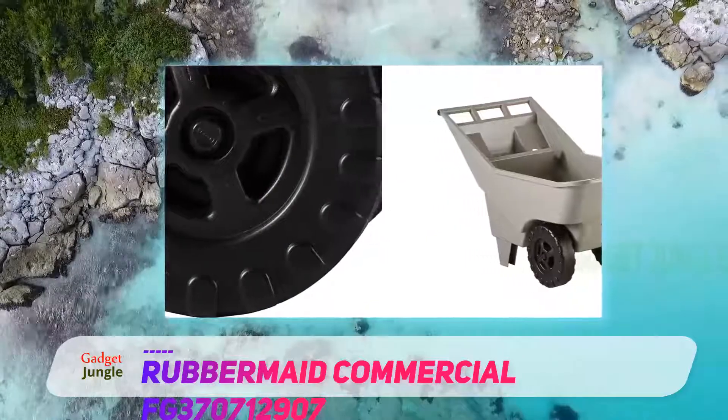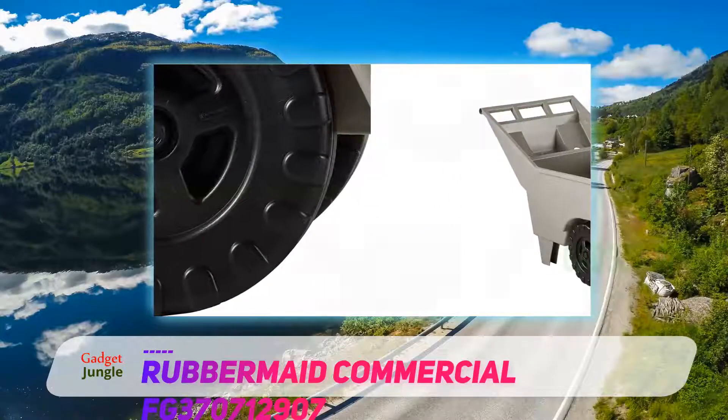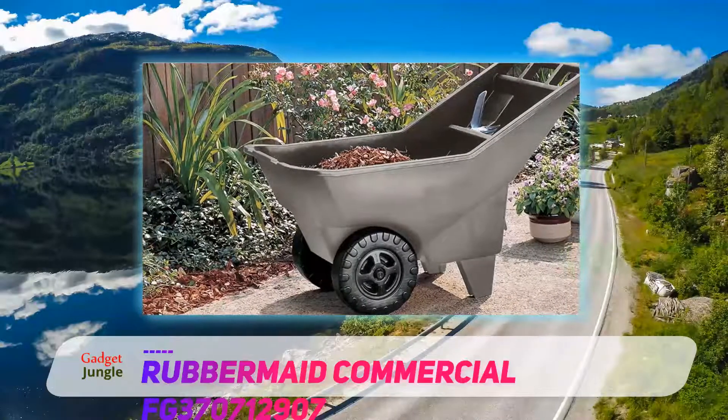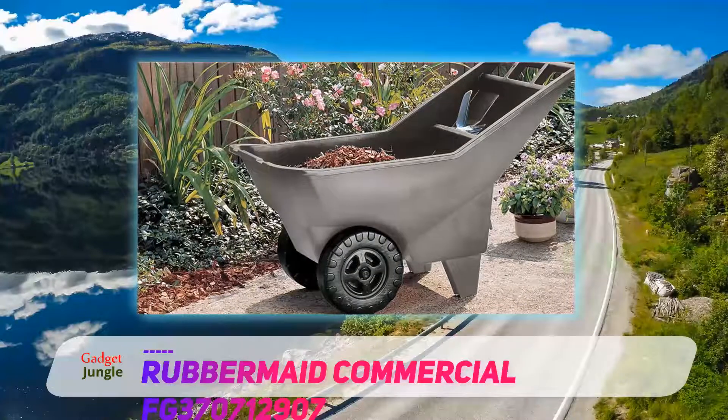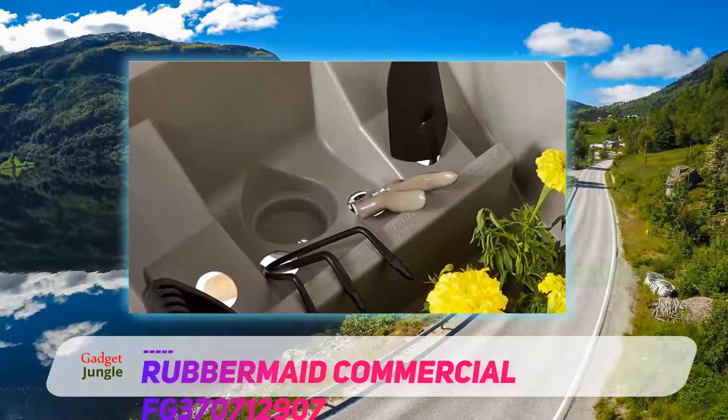Having a 200 pounds carrying capacity is quite acceptable, and with this wheelbarrow, liquefied and non-pointed materials can also be transported. What we are interested in most about this wheelbarrow is it has no chance of rusting, and this is because it is made using plastic materials.